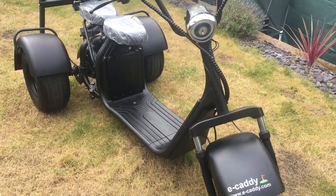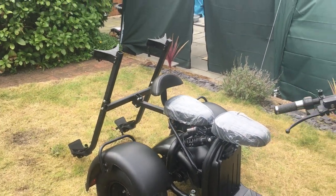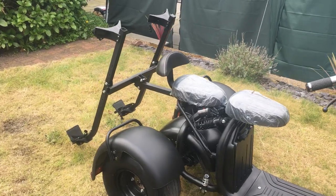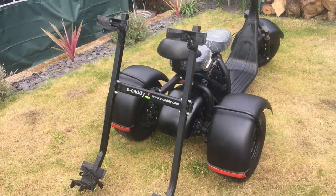It's Stealth black, but obviously is available in other colours. And these aren't, because it's Stealth, these aren't twin rocket launchers at the back — this is eCaddy's bespoke two bag holder.